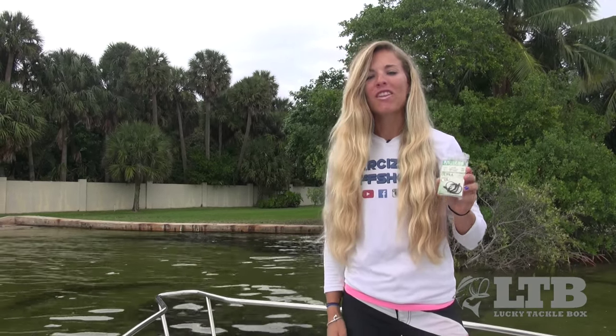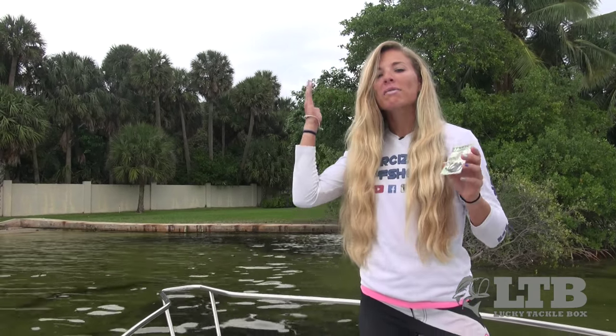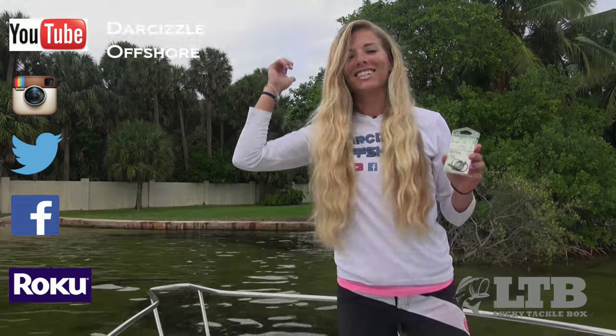So get out there and use your Mustad 4-0 Demon Circle Hooks whenever you can and help conserve our fisheries. Once again, on behalf of LuckyTackleBox.com, I'm Darcy Arahill. You can find me on social media and YouTube as Darcy Arahill Offshore. And until next time, keep on catchin'!